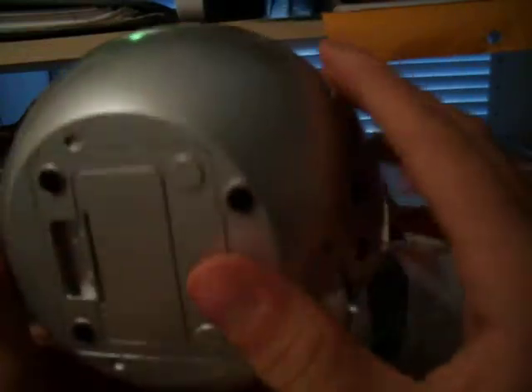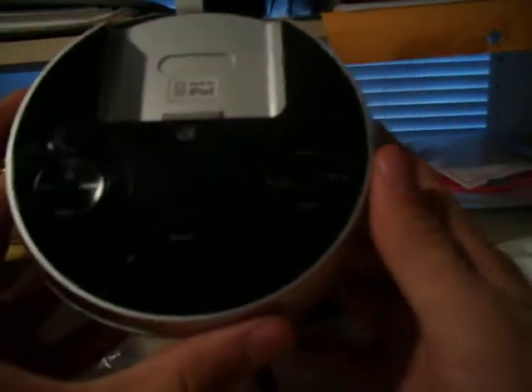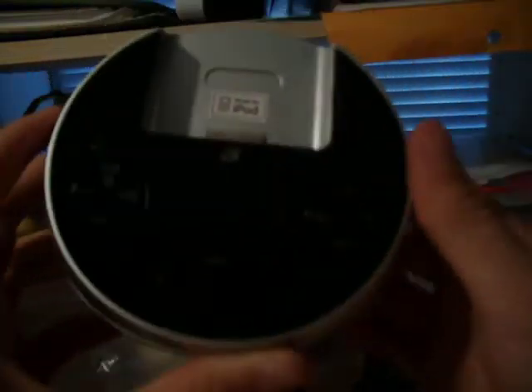So now you can carry this in your pocket. There you go — that's been an unboxing of the GPX clock radio. Thanks, bye!